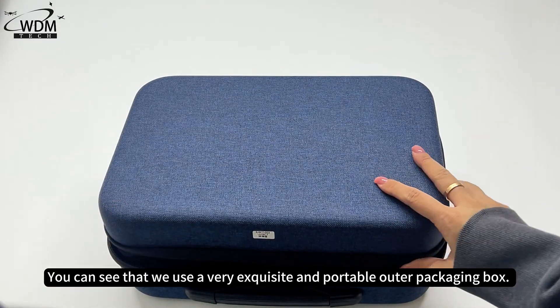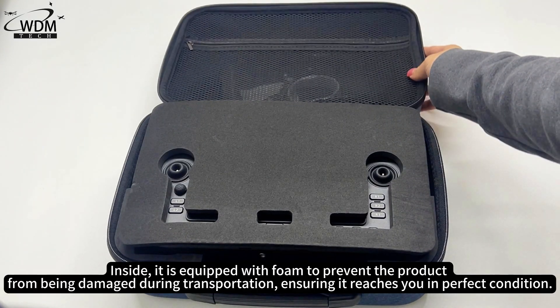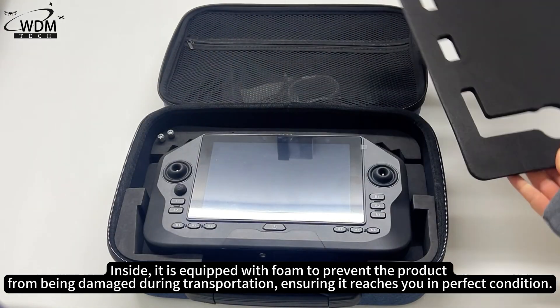You can see that we use a very exquisite and portable outer packaging box. Inside, it is equipped with foam to prevent the product from being damaged during transportation, ensuring it reaches you in perfect condition.